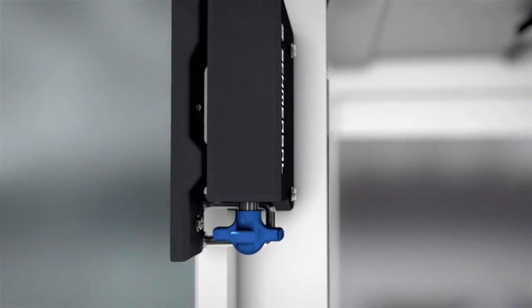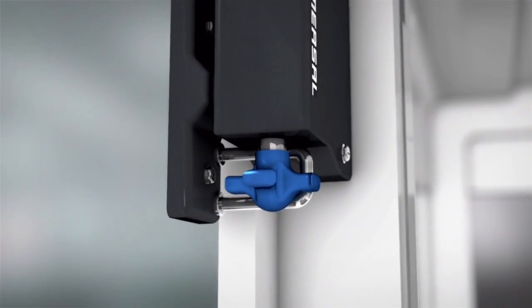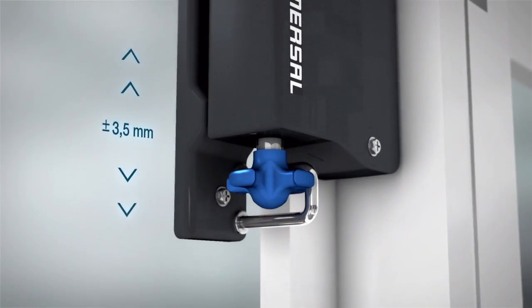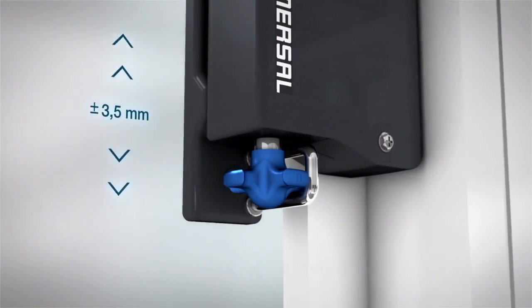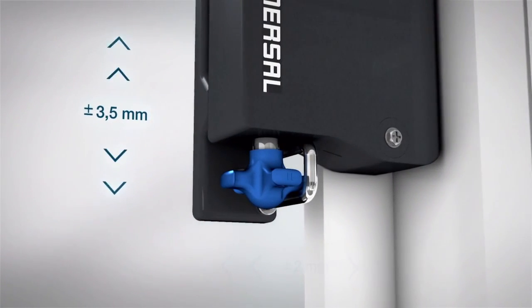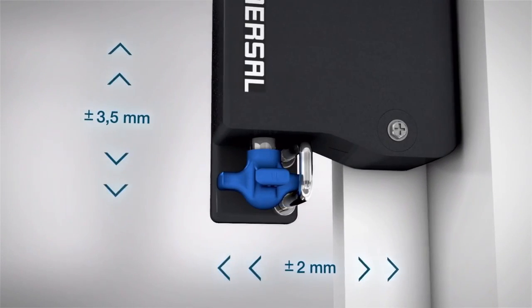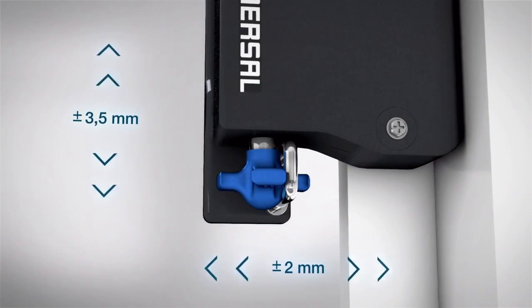The AZM300 has a large actuator tolerance, so that it can be used with large installation tolerances, vibrations, or door offsets. The actuator tolerance is up to 3.5mm in the longitudinal direction and up to 2mm in the traverse direction.